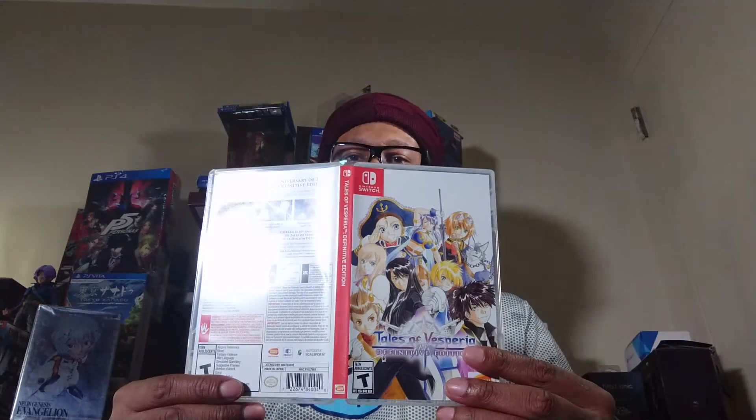I never did finish this game, so hopefully I will be able to finish it at some point. Anyway, this is an unboxing for Tales of Vesperia: The Definitive Edition.